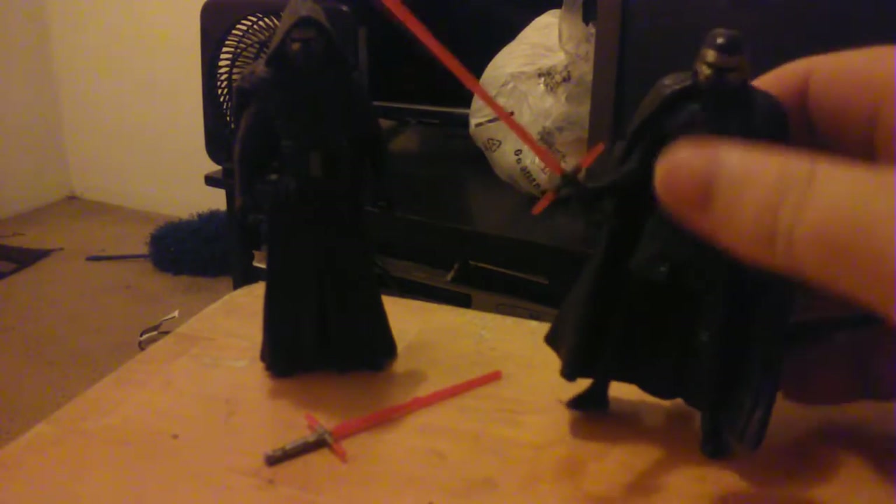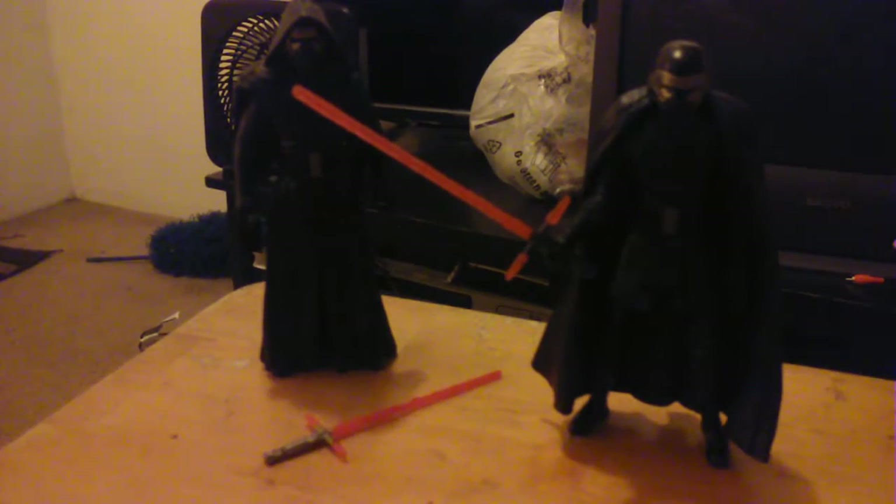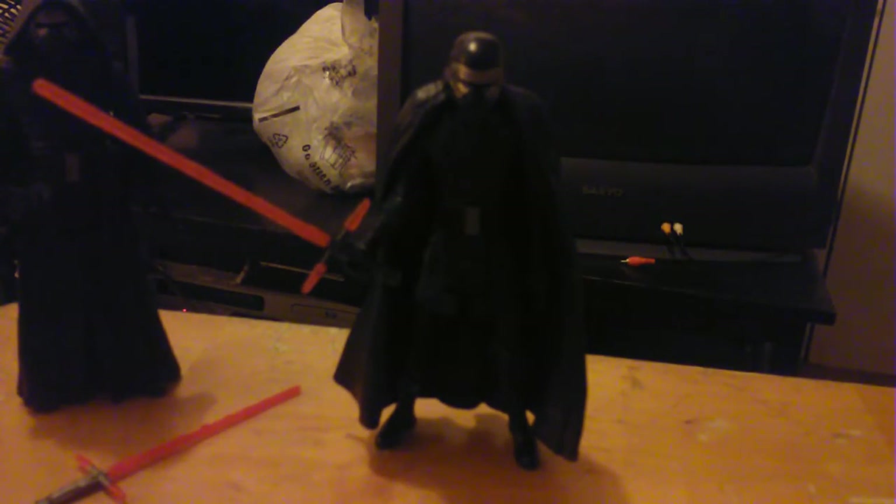Correction - this is actually the original or second Force Awakens assortment figure, not the Rogue One assortment. I'm sorry about that, I had him mixed up with my Rogue One figures. He stands up rather well. Now let's go see if I can find a screwdriver.